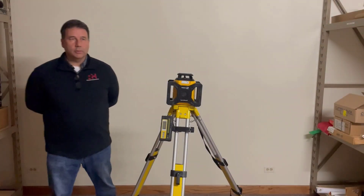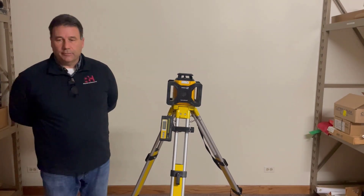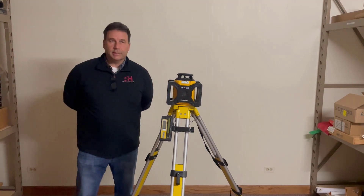Good morning. My name is Andy Rebholz. I am the Wisconsin rep for Ralston-Hogstrom, and today on Three Things we will be talking about the Stabila LAR-160G.